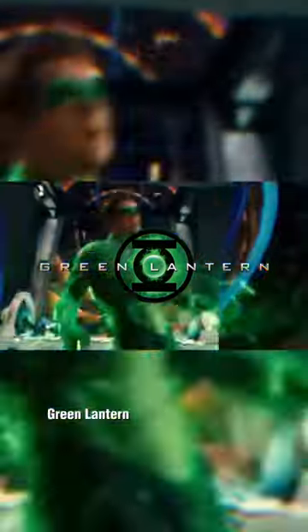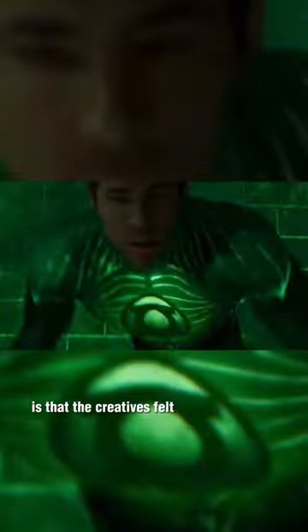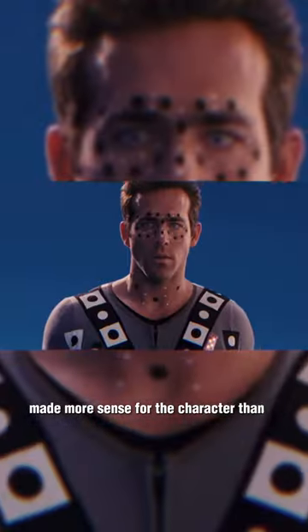In the Green Lantern film, Green Lantern's suit is completely CGI. The reason for this is that the creatives felt that it was more practical, and they thought that a suit of pure energy made more sense for the character than a rubber suit.